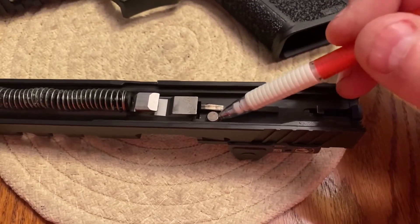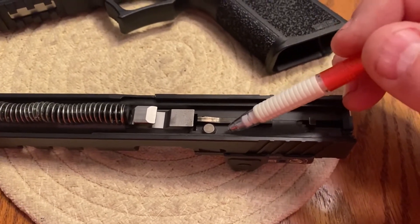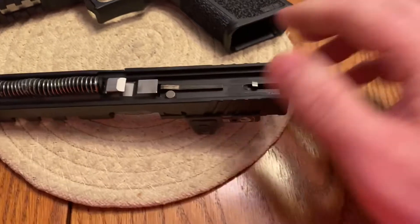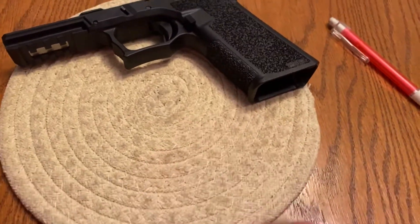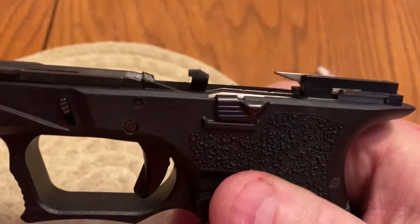I don't care what Chad says — he's like the new Karen. Instead of Karen, we'll call him Chad. Now let's move on to the trigger bar modification that he says is so unsafe.